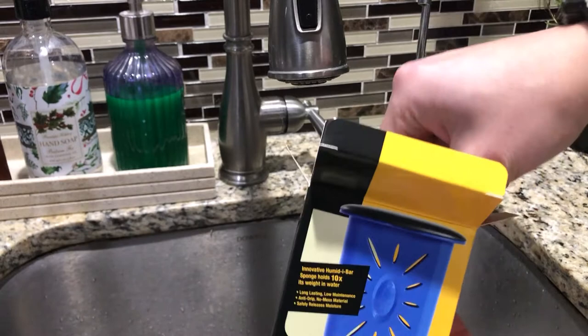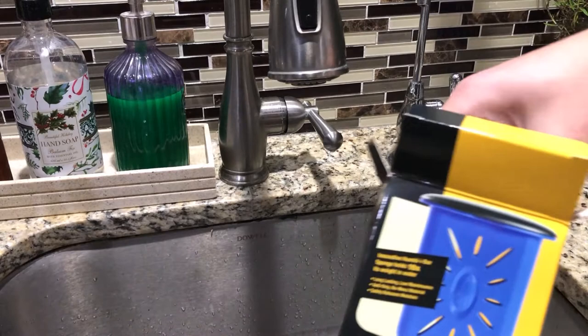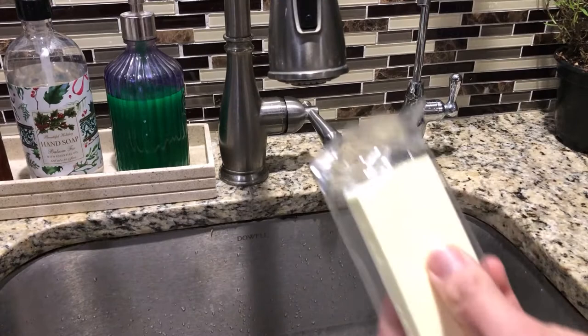I'm gonna open it up right in front of you. It's really simple, not much to explain here. You get the sponge, which is not the same as the one you might clean dishes with — it absorbs way more water and it's small.